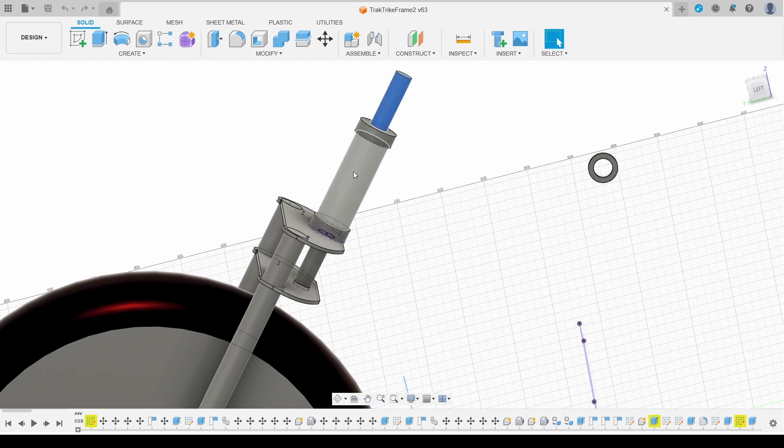The fork is going to rotate around this 20mm shaft and this barrel assembly here is going to be attached to the frame. It's going to be held in place with thrust bearings top and bottom, and there are large 20mm nuts holding everything in place. So the first thing to do is to make a start on this barrel.